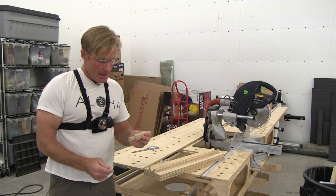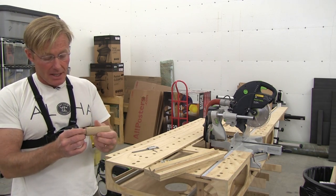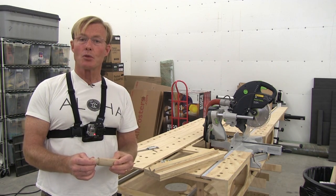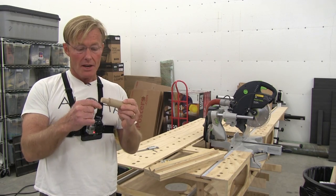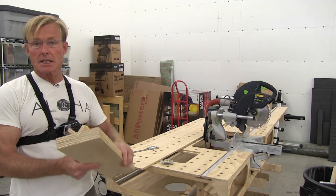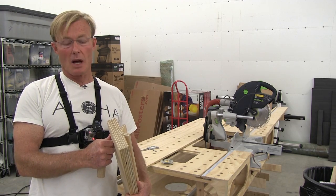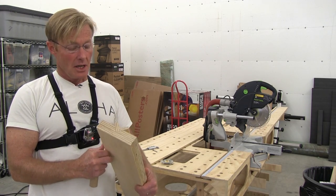I needed a 20 millimeter peg that I could drop in and have it stop. Since closet rods and dowels don't come in 20 millimeters, I needed to come up with a way to turn a piece of scrap closet rod down to 20 millimeters. So I made a jig to sit on the table saw, and I'll show you how I use it in a minute.